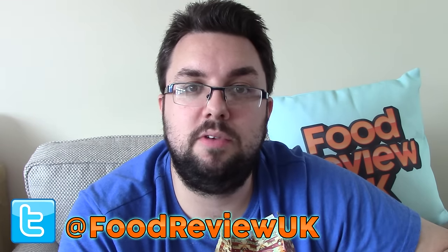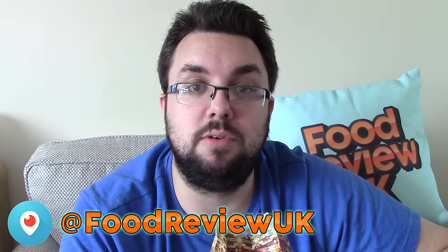Thank you very much for watching everyone. Check out my comedy channel Michael Jameson Comedy, and follow us on Twitter at Food Review UK and like our Facebook page. We occasionally do Q&As and live reviews on Periscope, so check that out as well. Goodbye.